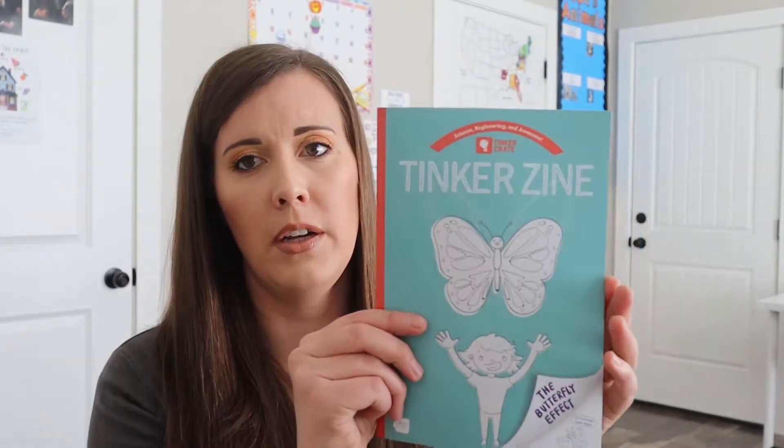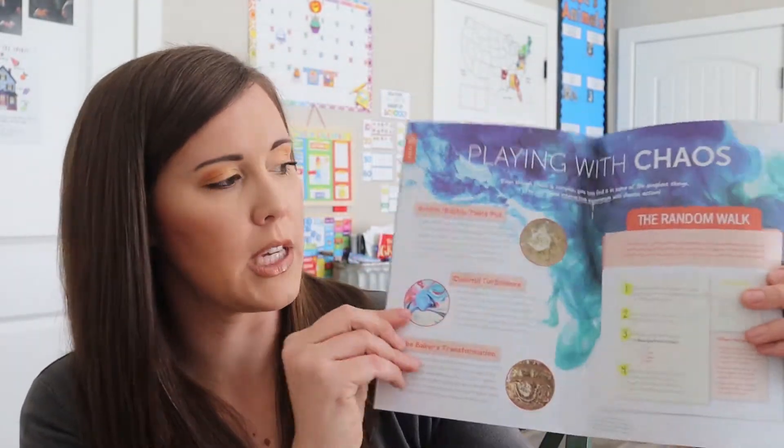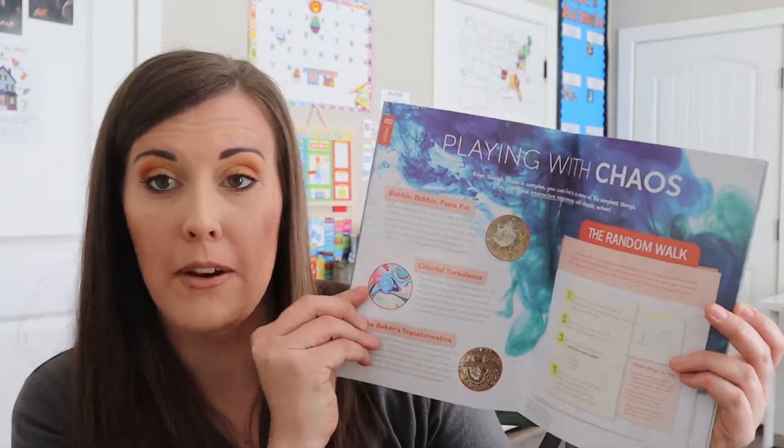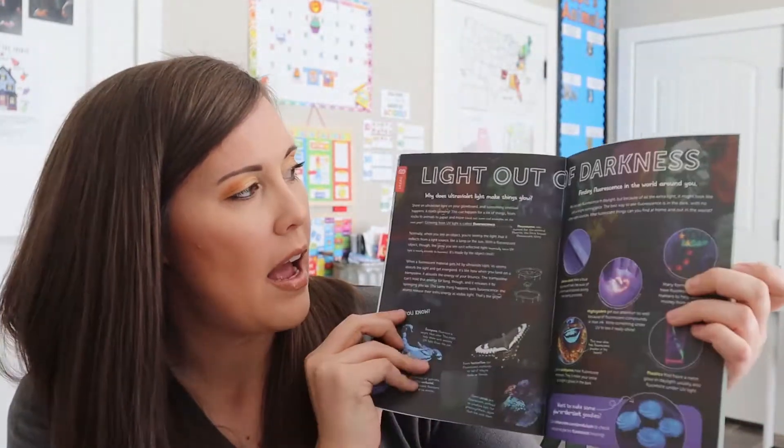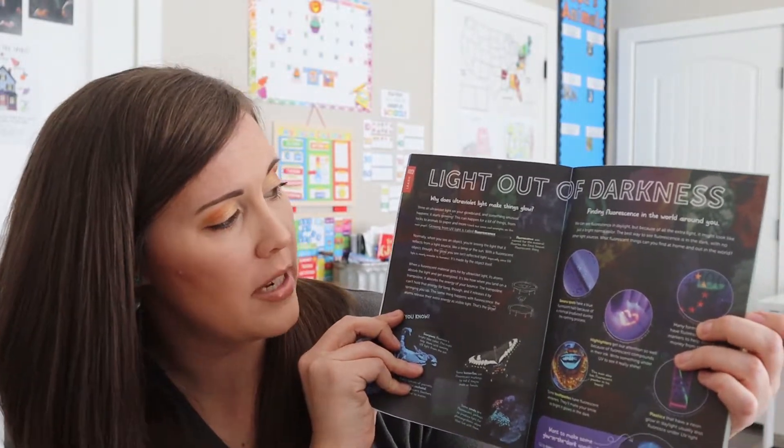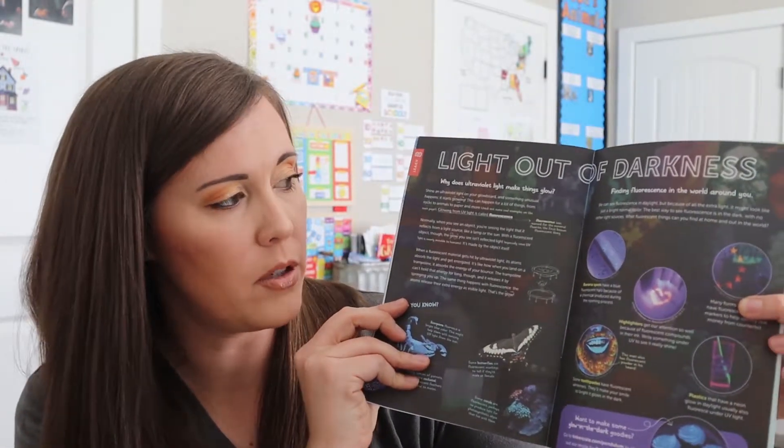They also have a little booklet in here that's going to talk a little more about chaos — it says the butterfly effect right there — and light out of darkness, so it talks about UV stuff. I just learned that scorpions glow under UV light. I don't live in that kind of environment and I don't want to be around scorpions, so I didn't know that until just recently. It's pretty crazy that they do.